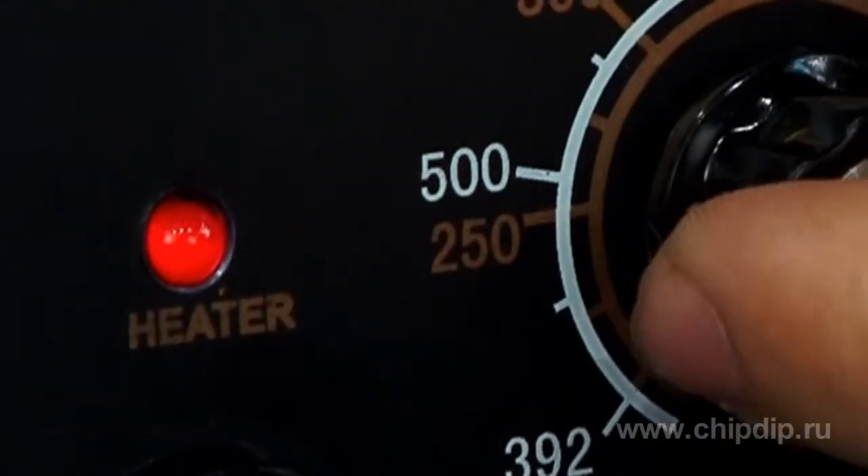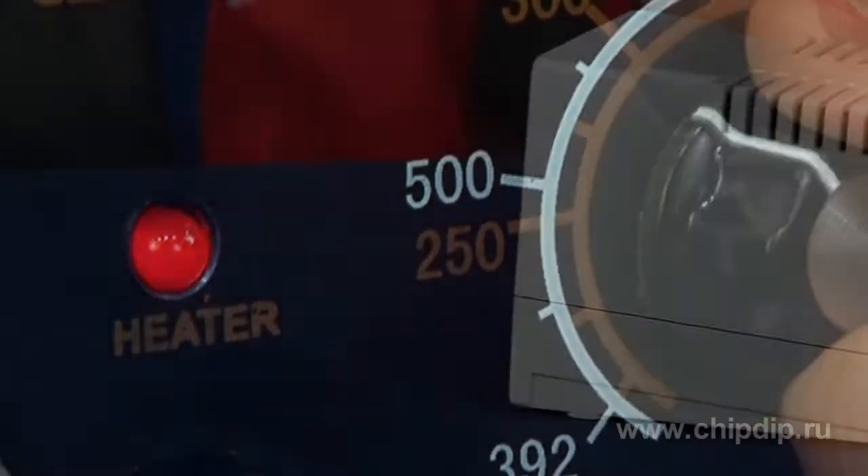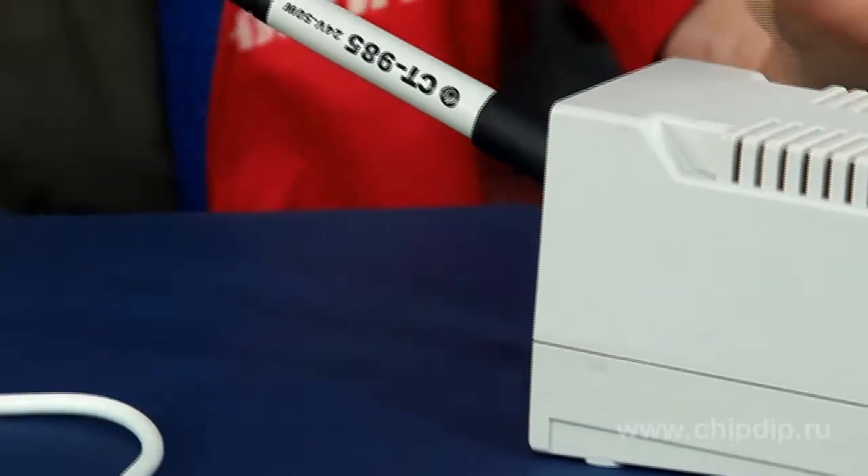When you operate the soldering station, the light of the red LED indicates that the device is on. The support for the soldering iron can be used for left and right hand operations. Just place it on the right side.